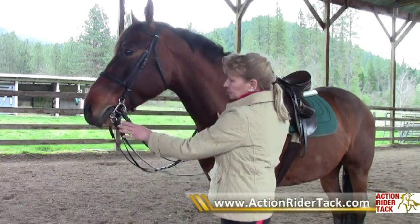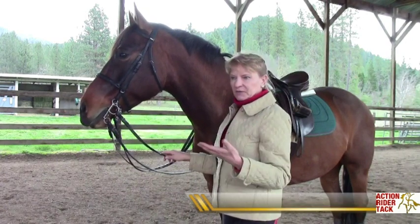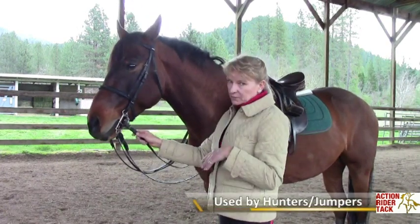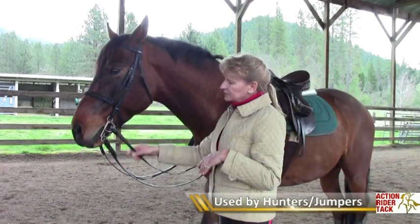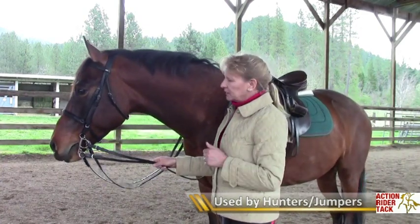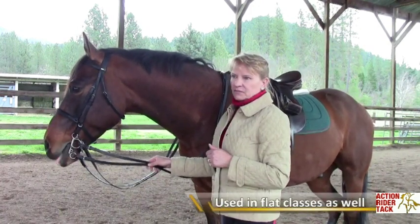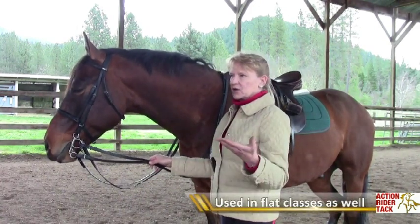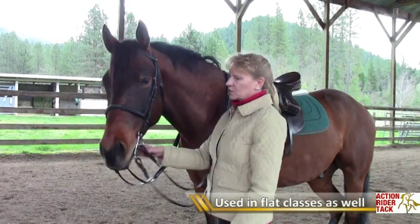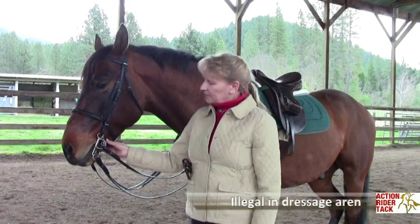It is very useful in giving you a little bit of power, especially maybe jumping fences. It's often used in the hunter arena for big strong horses. It's used out in the hunting field for fox hunting quite often, and it is used a lot in flat classes for breeds like Arab shows, paint pinto shows, or quarter horse shows. It is not, however, used in the dressage arena — it is illegal in the dressage arena.